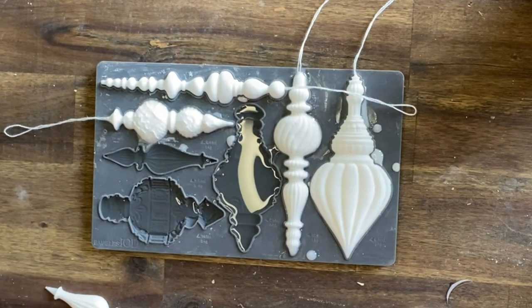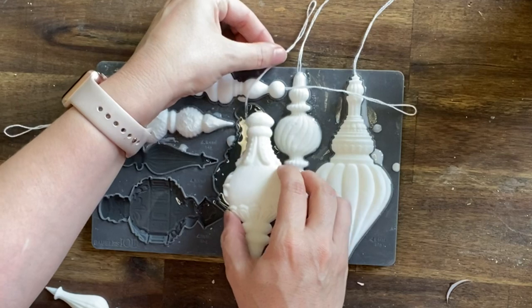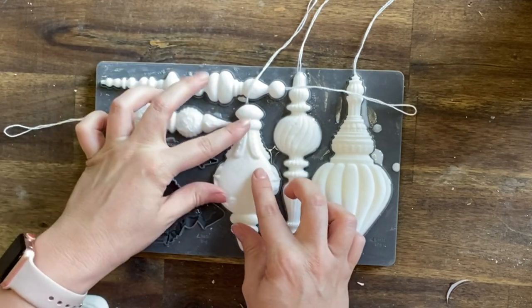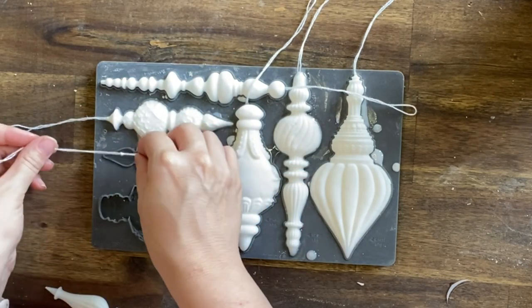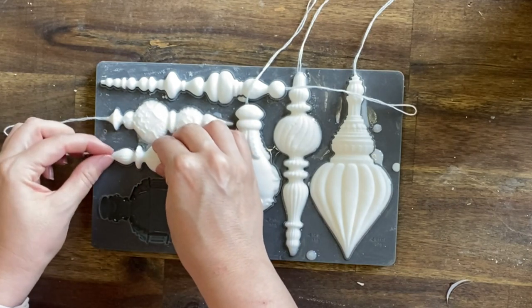First I'm doing the top bauble, and then I'm draping the string for the other bauble after I've got the already set decoration in place. If I had tried to do it the other way around, I might have got the string caught in the design above it.